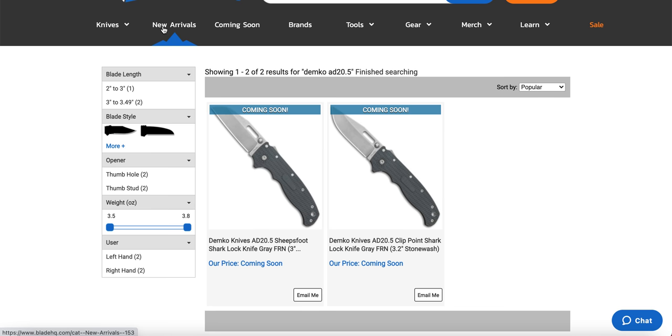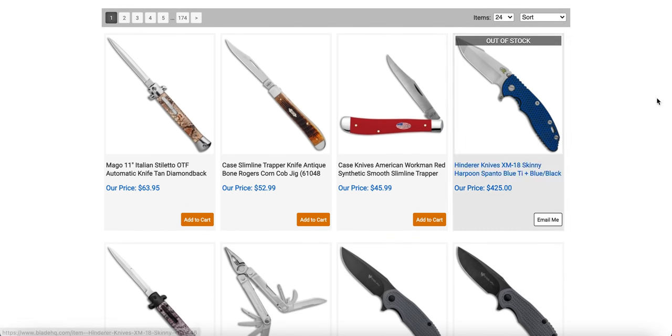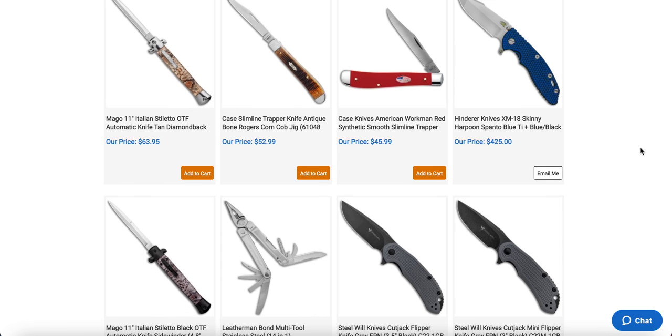Going to the new arrivals page now. The skinny harpoon Spanto dropped and they're already sold out. That's what's going on right now with Hinder Knives — they pop up at retailers and they're there for about two and a half minutes and then they're gone. There's no way to tell where they're going to land. I'm actually trying to buy another Hinder right now and I have missed the last six drops. I don't get any special treatment, and that's fair. Hopefully we'll start to see these stick around a little bit longer, but they are periodically dropping at Blade HQ.